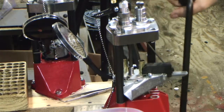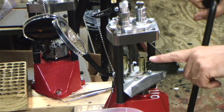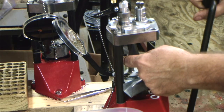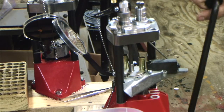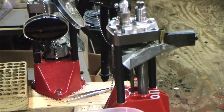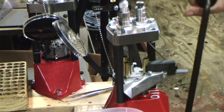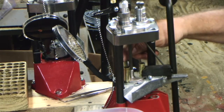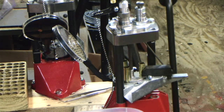Now when I bring this up, it's going to resize and deprime this case while it charges this one with powder and flares the opening. I'm going to put another case on it. Now I'm going to come down — everything rotates around again. This time it put a primer in this case. This case has been flared and it's ready to have a bullet placed in.